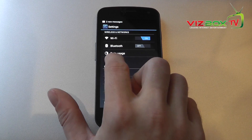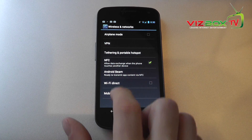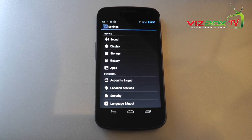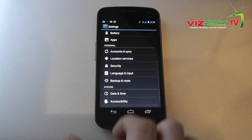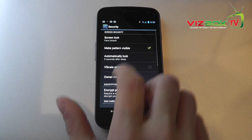Going further into settings we've got things like VPN, tethering, NFC, Android Beam, Wi-Fi Direct, mobile networks, and then the usual sound, display, storage, battery, and applications sections, along with account sync, location services, security, and so on.